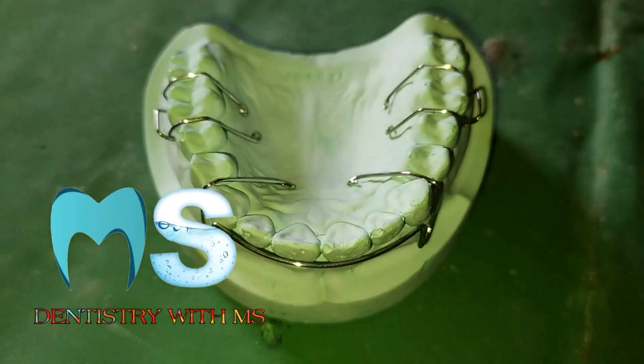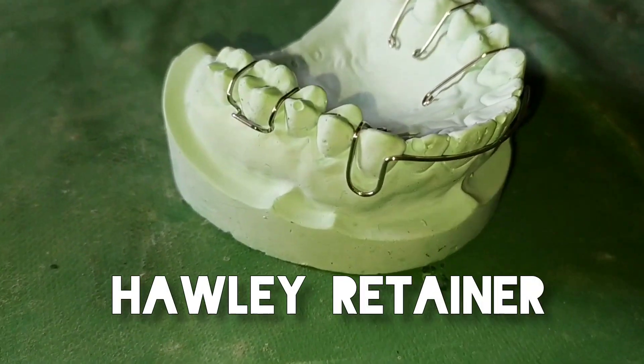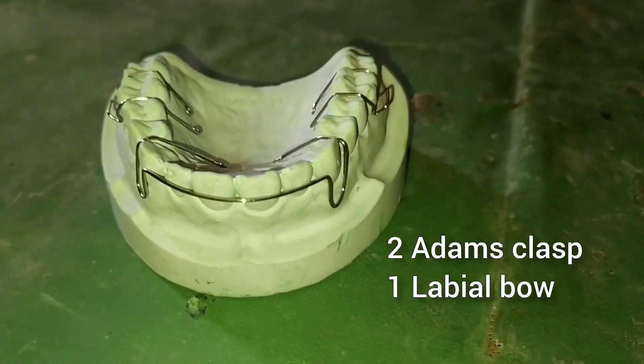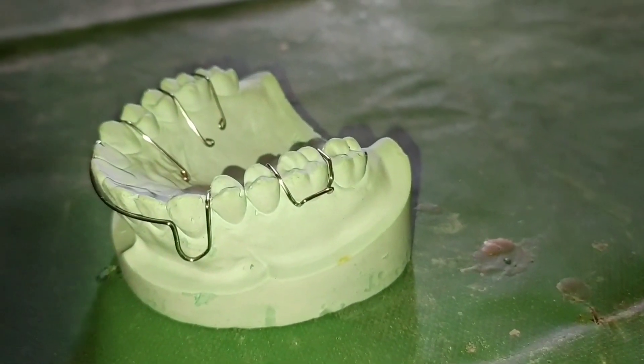Hey guys, welcome back to my channel. My name is Mahesh and you are watching Dentistry with MS. In this video we are going to make the Hawley Retainer. For this we require two Adams clasps and one labial bow. You can see here I have already made it.